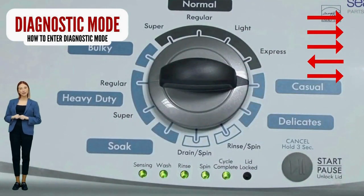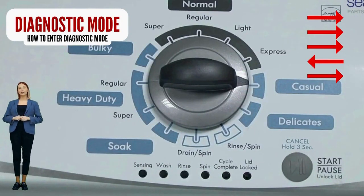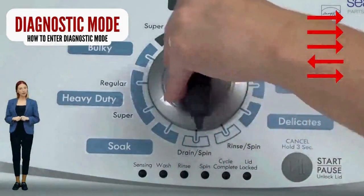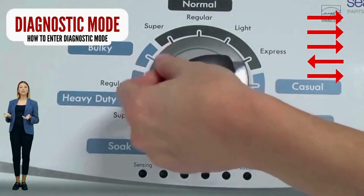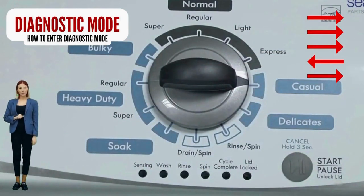Here are instructions to enter diagnostic mode on your washer. With the washer off, basket empty, lid closed, water connected, and no soap in it, turn the control dial one complete rotation — 360 degrees — counterclockwise. Then quickly, within about 6 seconds, turn the control dial 3 clicks clockwise, 1 click back, and 1 more click clockwise. Successful activation is indicated when all the green status lights blink.